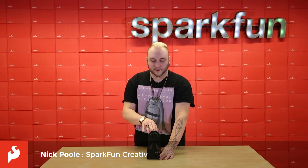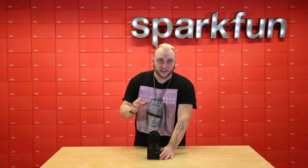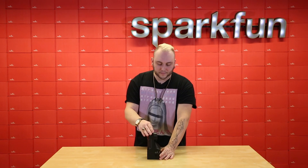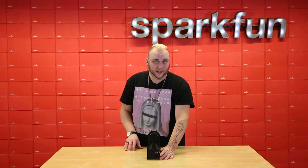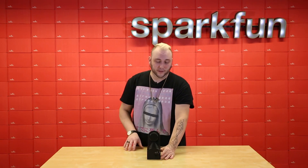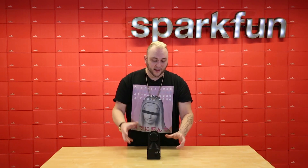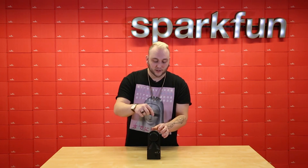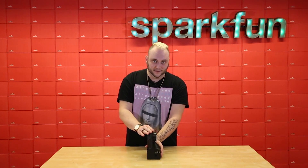This is the Scantz 3D Scanner, and it allows you to use your Scantz Sweep LIDAR scanner as a full 3D scanner. This week we are introducing the Scantz Sweep 3D Scanner Kit, and it comes with everything you need to take your Scantz Sweep and turn it into a fully self-contained scanner.